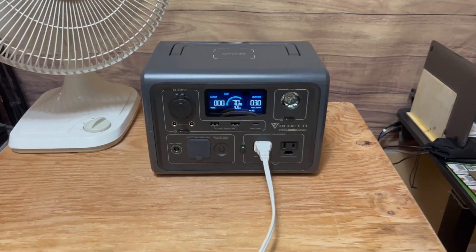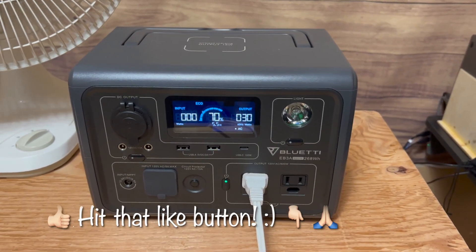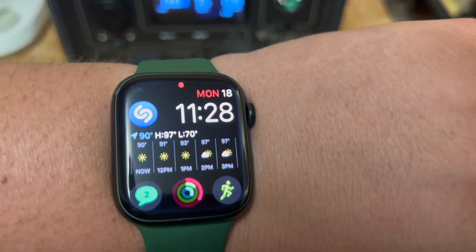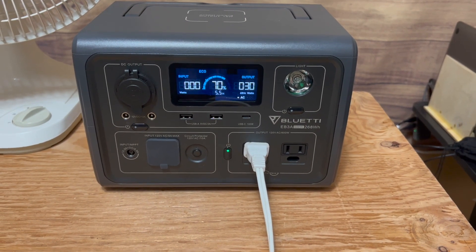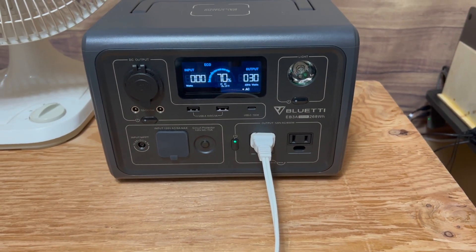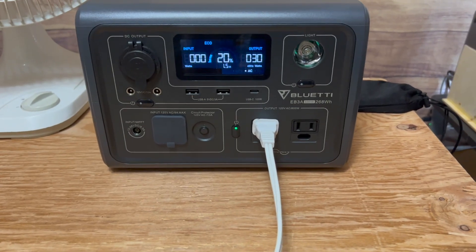Just a quick update — we are now down to 70%, and it says 5.5 hours remaining, still showing a constant 30 watts. It is 11:28. It's been going for 1 hour and 47 minutes, yet we've knocked off 2.3 hours of estimated time remaining, so we're already off on the estimated run time.